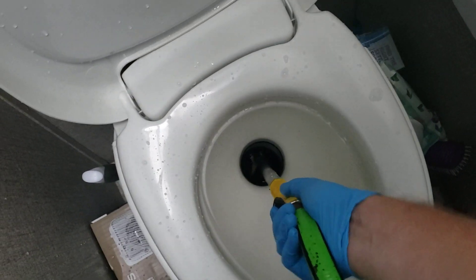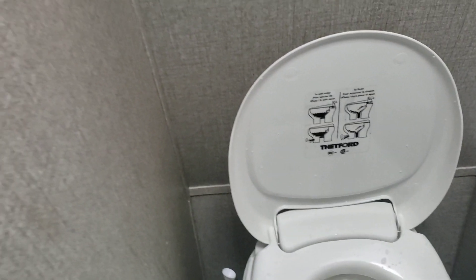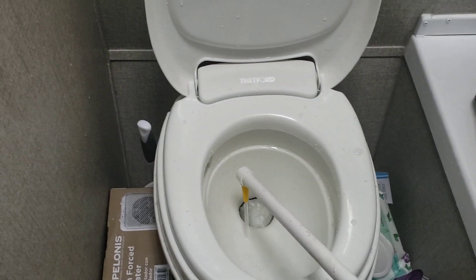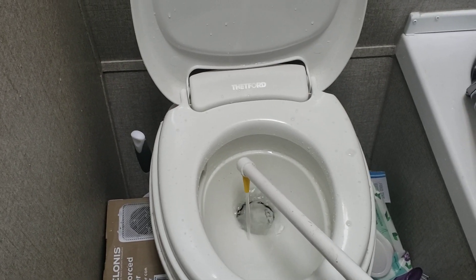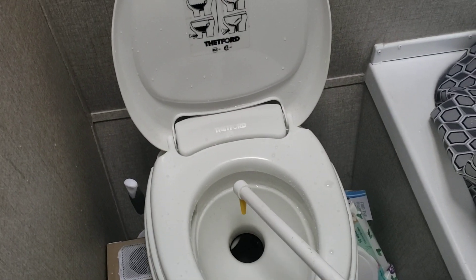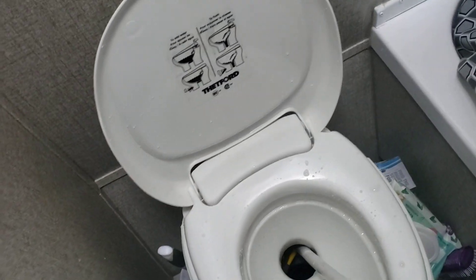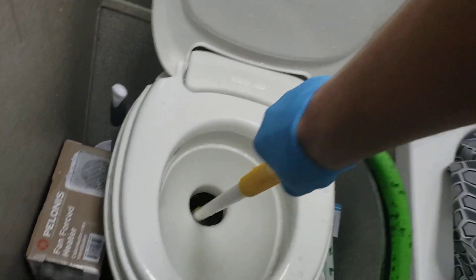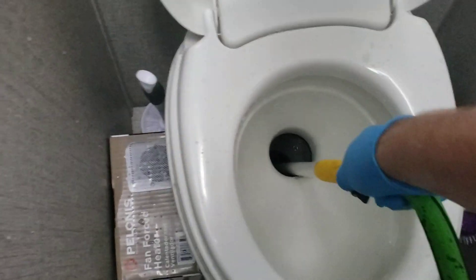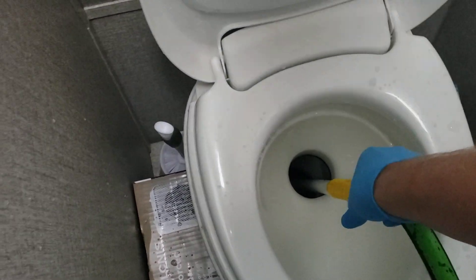Make sure you get all the way in there, get it nice and clean. Twist it a little bit, shut it off. Fill this up a little bit — that's some more water. Get in those crevices, put it down in there. Twist it again, shut it off.